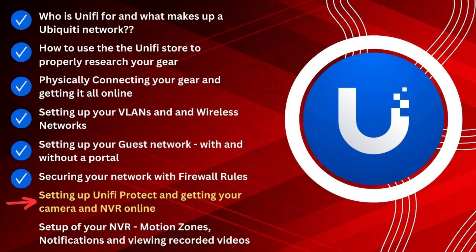Step by step, I give you all the instructions on how to build a really great template or blueprint network that you can use in your home with just a little bit of tweaking. I even give you all of the information in a downloadable file. Today's video — number seven — is going to be about UniFi Protect. We're going to talk about how to get UniFi Protect running, NVR options, and get our camera online so it's talking to the NVR. Video number eight after that will cover settings, motion zones, and notifications.